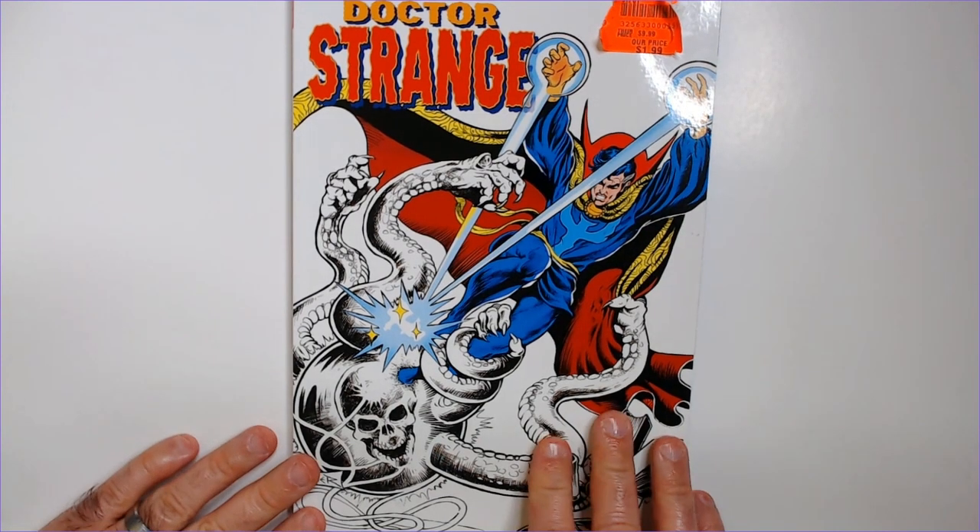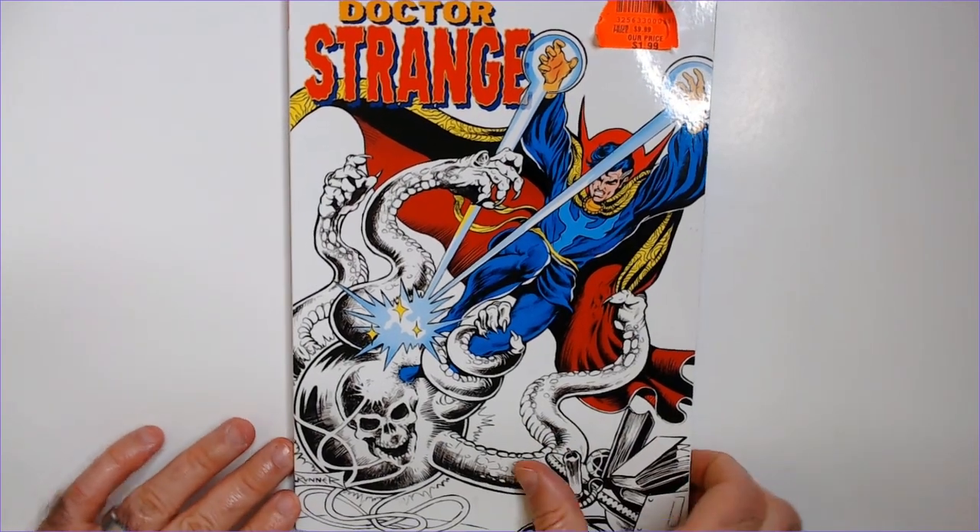Welcome back to Triple R. Today we have a Doctor Strange coloring book. I found it at Ollie's for $2.